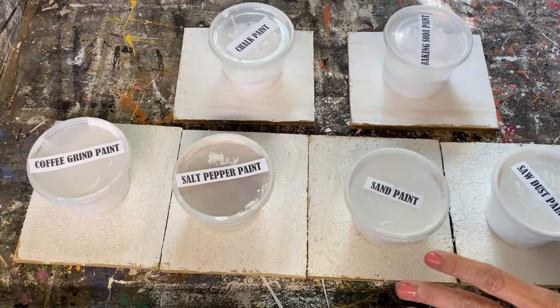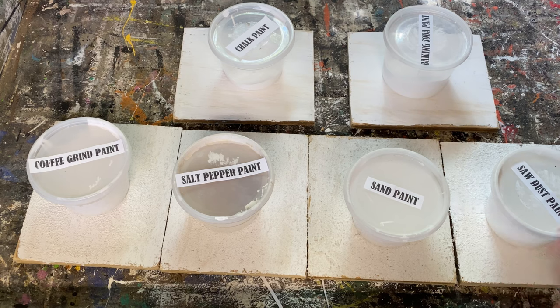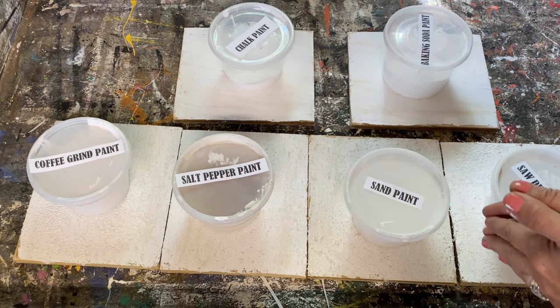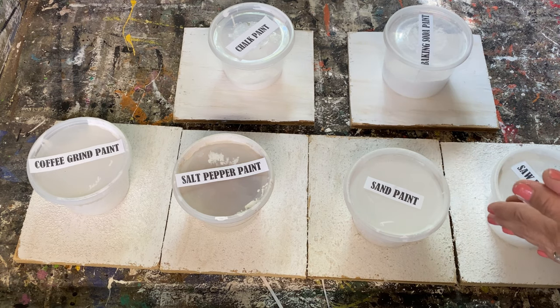These have all dried and I'm going to put a second coat on all of these pieces of wood to give a true representation of what they look like when they're finished. I'll do that right now and then show you the end result.